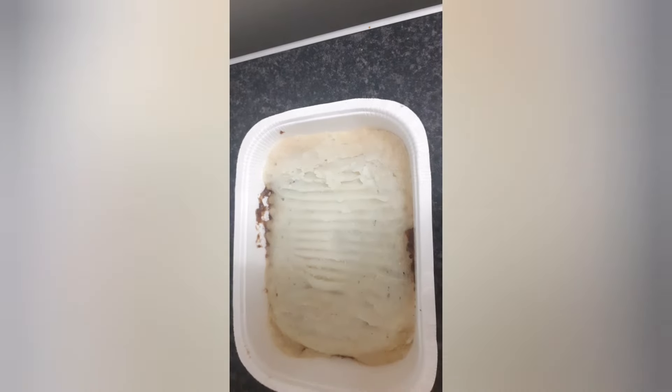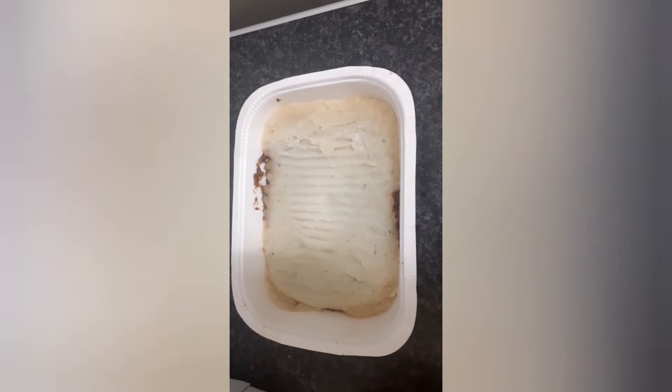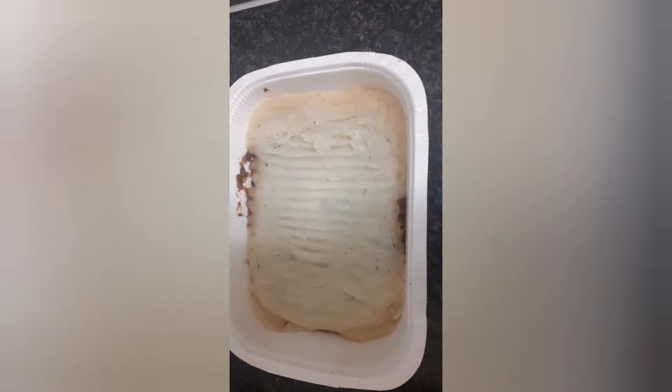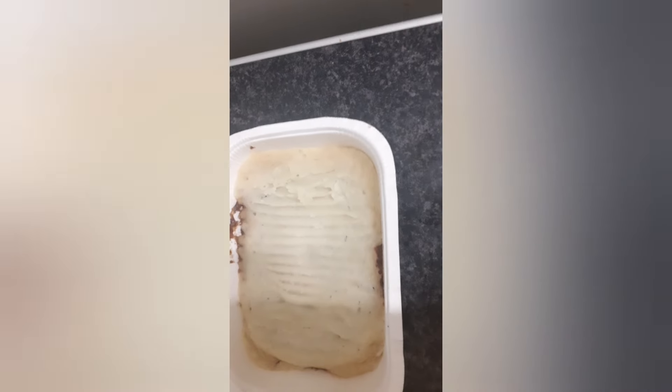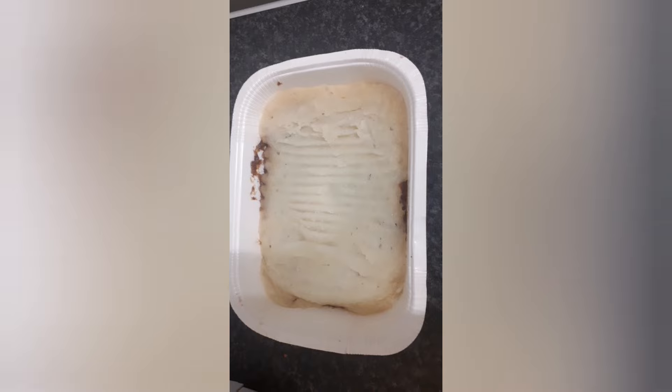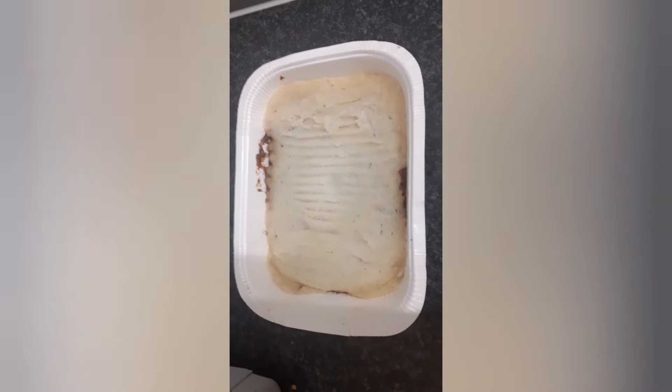We've got to give it a taste test now. That's what it looks like — it probably would have been better in the oven to crisp it up like on the box, but I just thought to do it in the microwave. So we're going to do a taste test now.